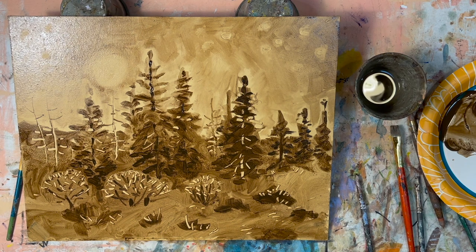That is it for this session. I will come back in a few days after this is dry and do some color glazing, and it'll be a lot of fun — it'll completely transform the painting. Watch for that video, thanks for watching, bye.